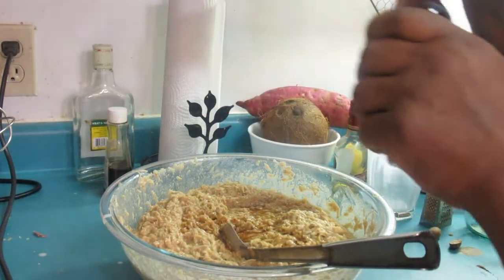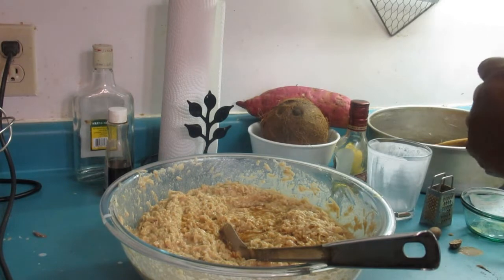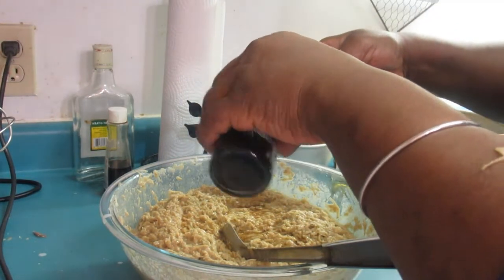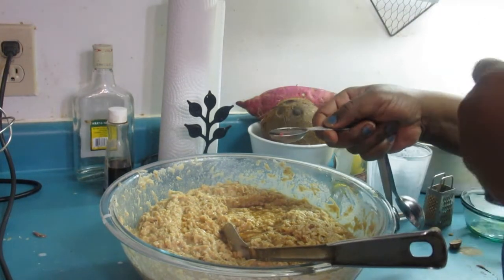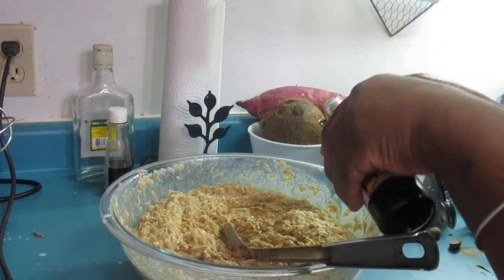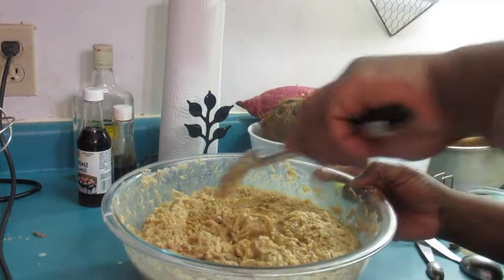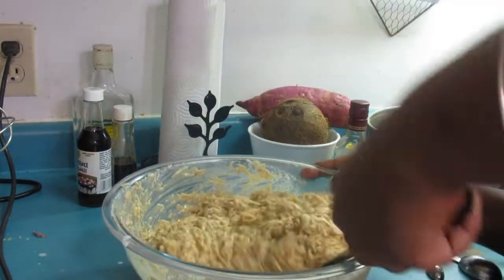Now this is the vanilla — we're putting in about two teaspoons. And this is the essence — putting in one teaspoon. I used the measuring spoon for the essence and not the vanilla because the measuring spoon was right beside me — I just eyeball it! This smells so good, oh my goodness.